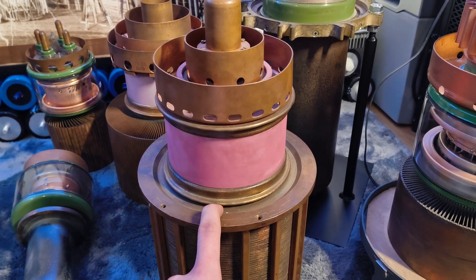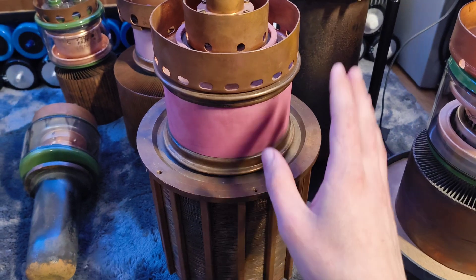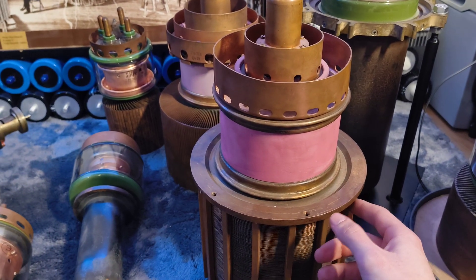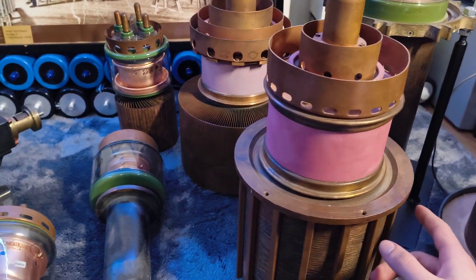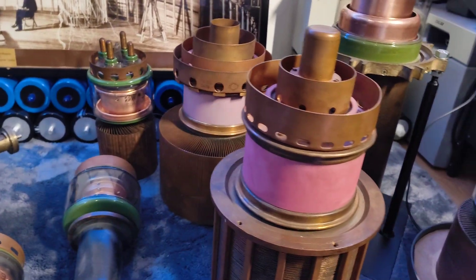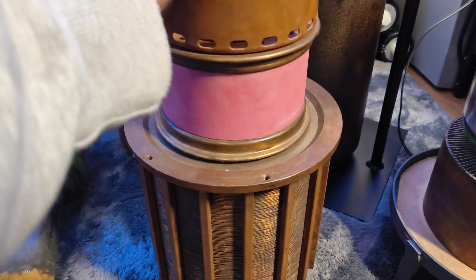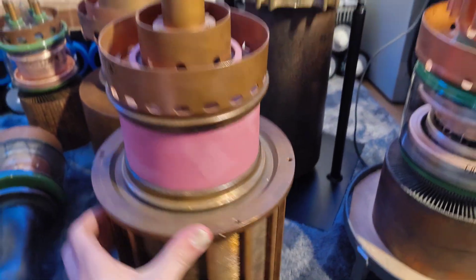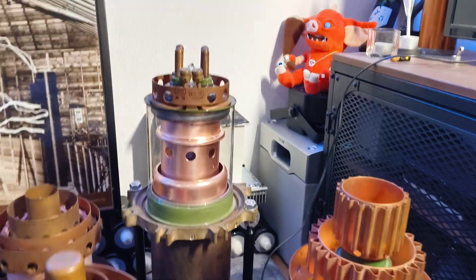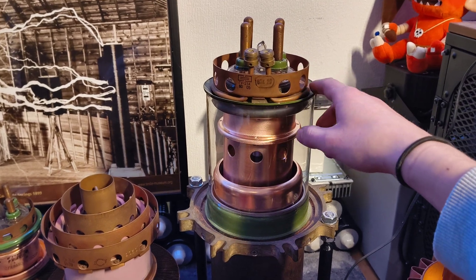It's very big, very nice, and also very heavy — this is the heaviest tube in the whole collection. It weighs 23 kilograms, has an anode dissipation of 60 kilowatts, and an output power of 100 kilowatts. It takes 13.5 volts and roughly 200 to 250 amps to get the filament going — a very serious tube.